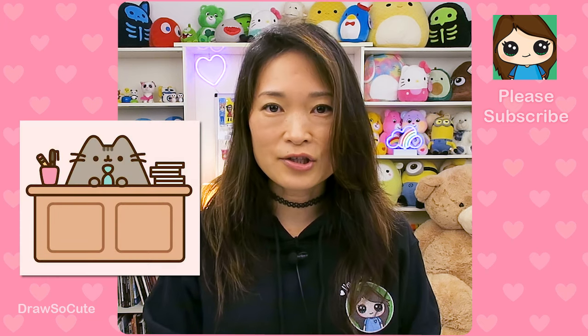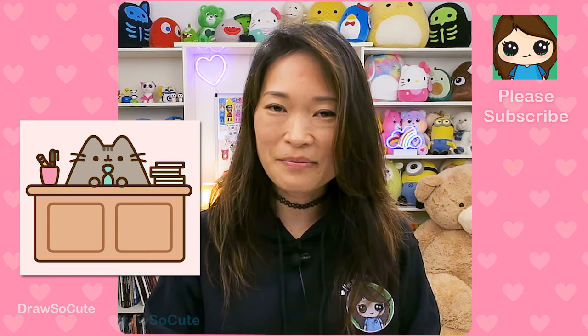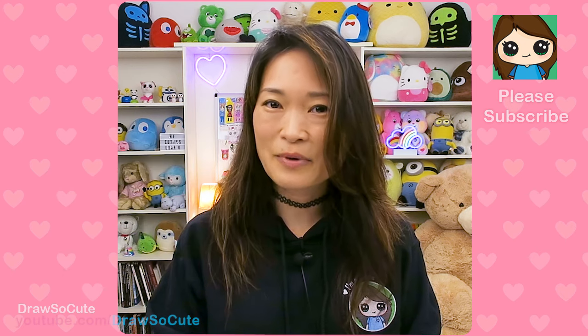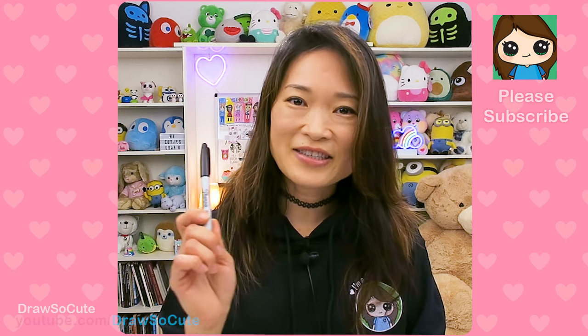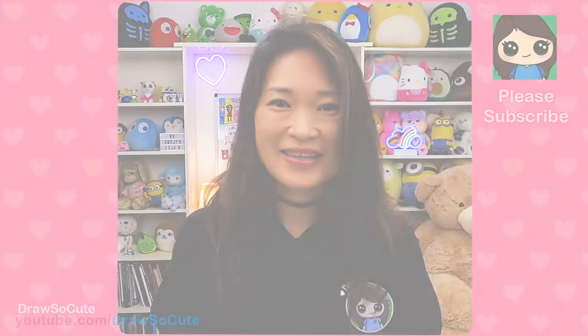The original was actually about Pusheen as a teacher behind a desk, but I decided to change it up and make her a student instead. I really hope you love this drawing and that it inspires you to draw it too. So get your Sharpie or your pencil ready and your piece of paper, and let's get started.